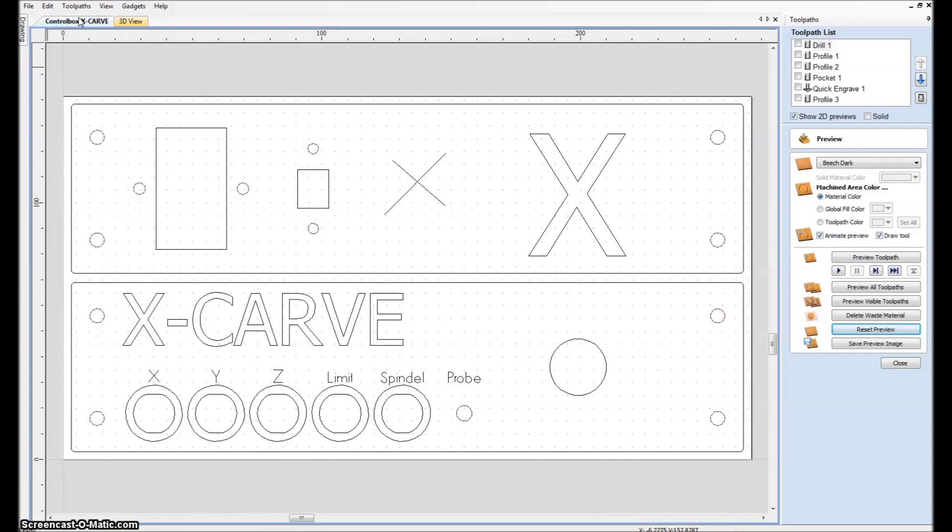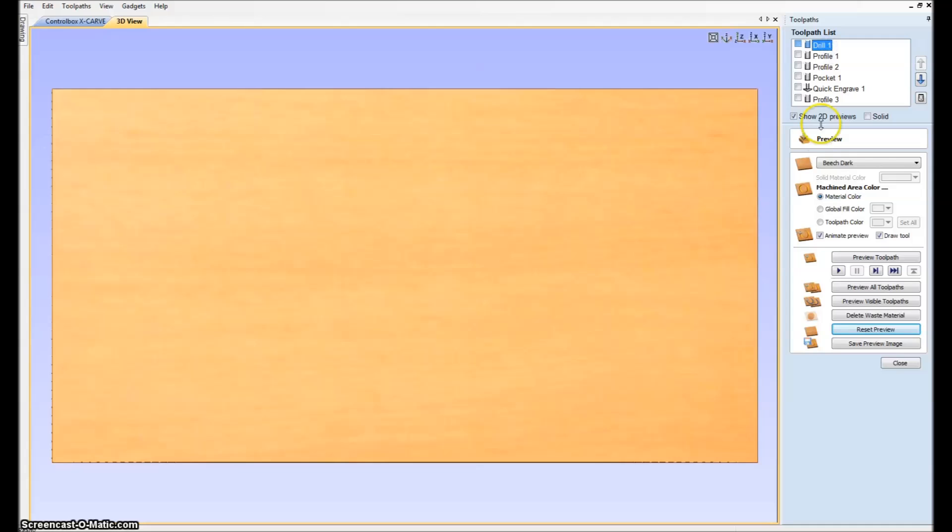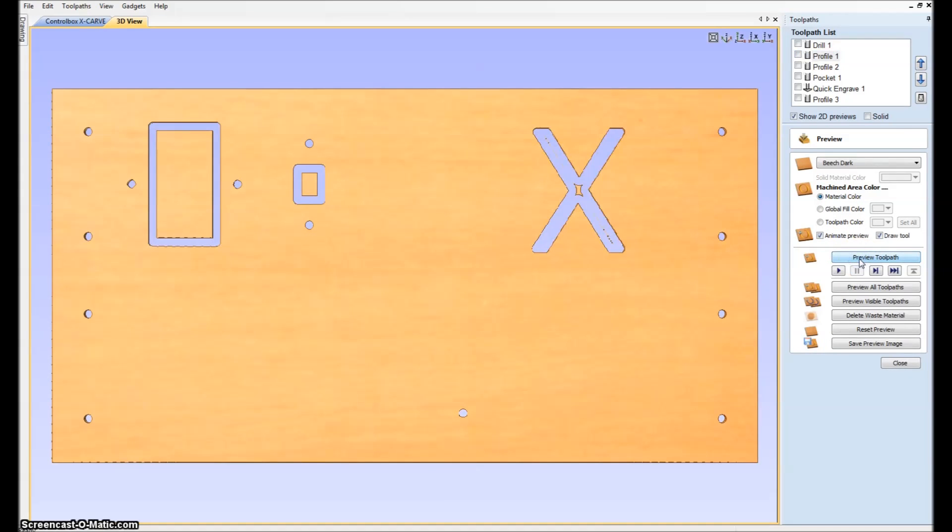In order to see what the toolpaths we have done will be doing, I'll go to the 3D view. We start with the first drill here, where we will have the holes drilled. Then we take the second one — the profile here — we will have these made. And then third, we will have these made. Basically this can be done in one go, because it's all using a 3 millimeter aluminum bit.